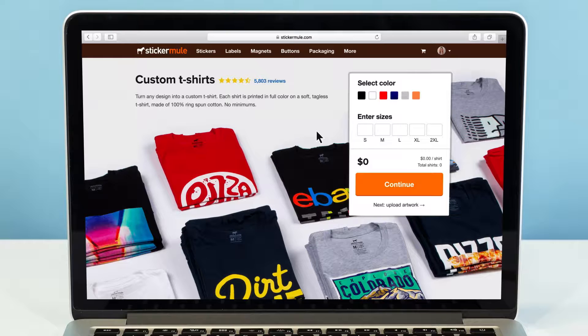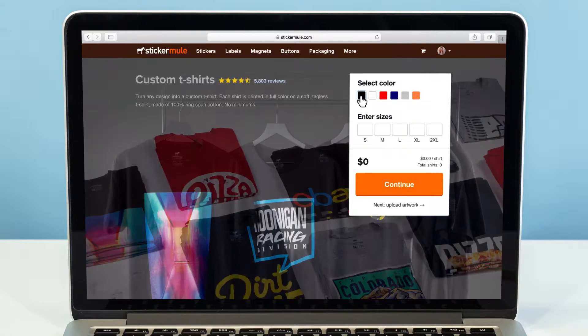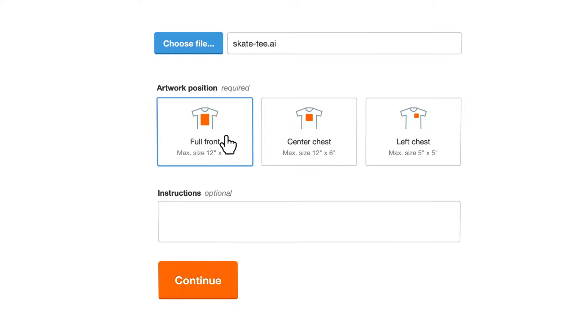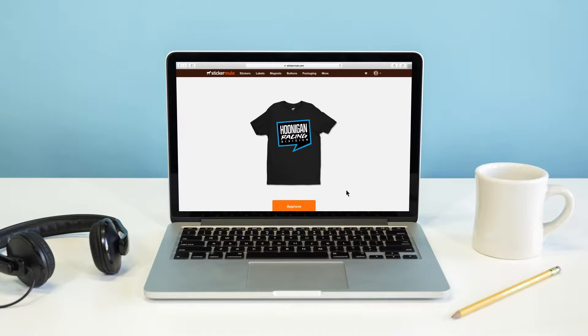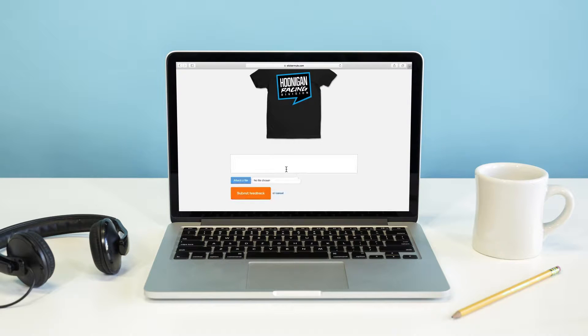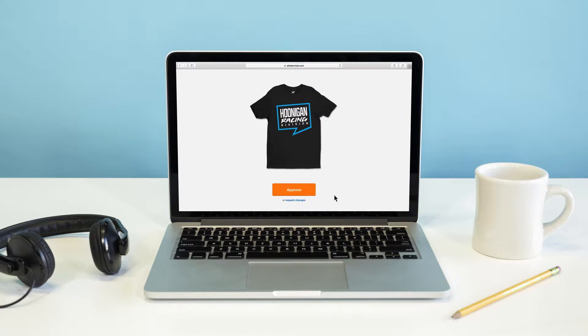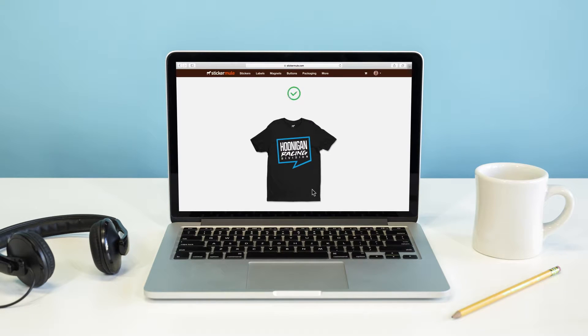First, depending on your design, it may be easiest to submit your artwork as is. All you need to do is place your order on the Sticker Mule website by selecting the color and sizes you want, upload your artwork, and choose how you would like it positioned. And to ensure you're happy with how it looks, we'll even provide you with a proof before printing. Something not right? Let us know and we'll make the adjustment for you, free of charge.